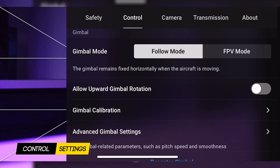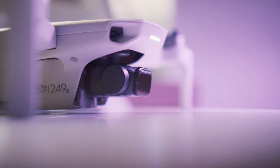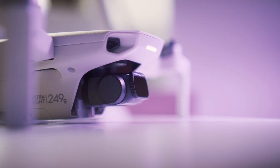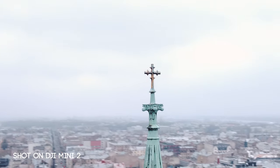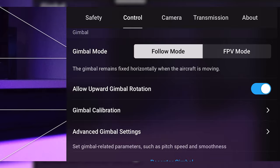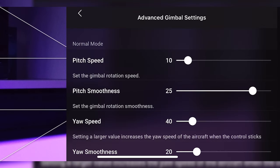Now the controls. First, we will allow the upward gimbal rotation. This will allow us to get those epic shots where the camera is looking upwards — and usually with the drone those shots look really cool, as you can see in the examples. Then we go to the advanced gimbal settings, where we change the pitch speed and smoothness. The speed is 10 and the smoothness is 25 — those are my preferred settings for achieving smooth and cinematic gimbal moves.